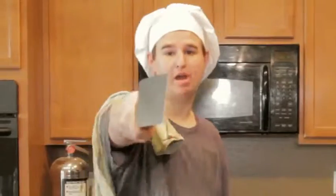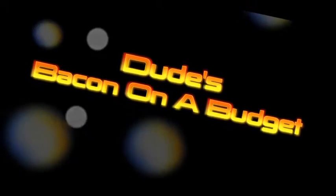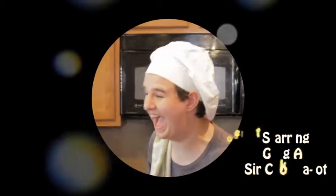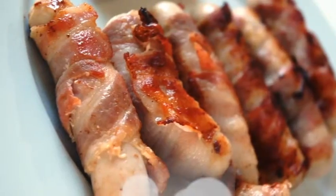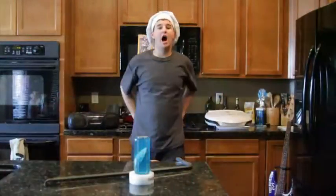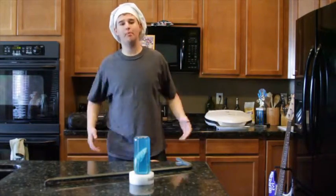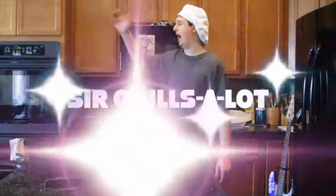Hi, welcome to Dudes Baking on a Budget. I'm Stark Cooks-A-Lot, and welcome to a special edition of Dudes Baking on a Budget. For this episode, I brought one of my good buddies, Stark Grills-A-Lot.